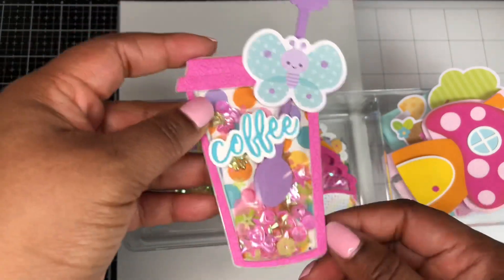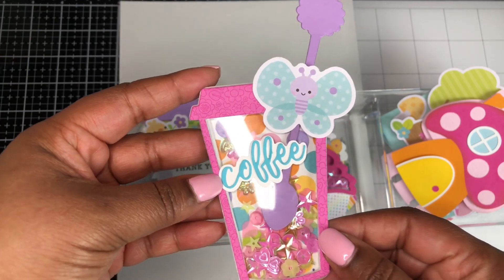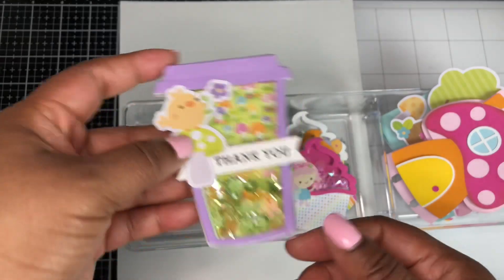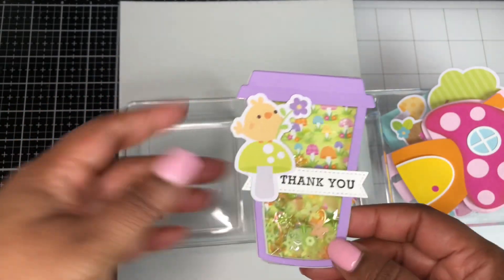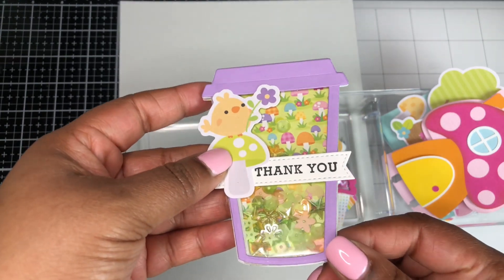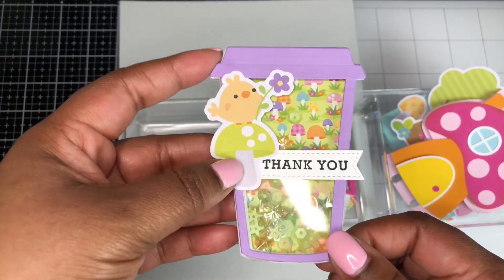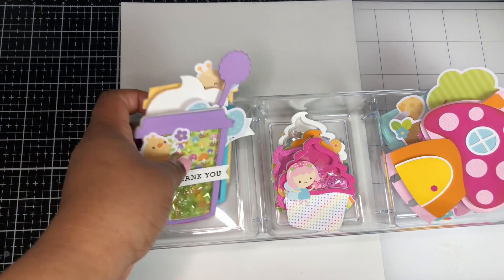Then I have this one where the set comes with spoons and straws as well, so I made this little coffee cup shaker, and this die also comes from Honey Bee Stamps. The last shaker coffee cup — I love this little paper. The sprinkles I'm using inside come from Queen and Company, and the sentiment here is from Hero Arts. So those were the coffee cup embellishments.